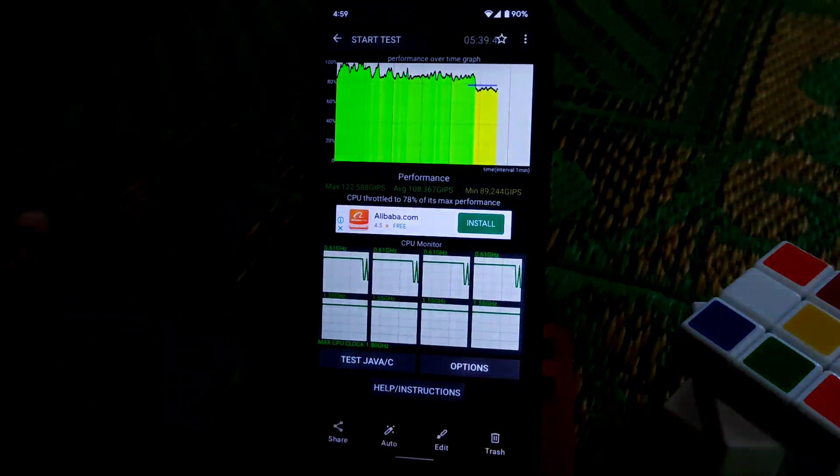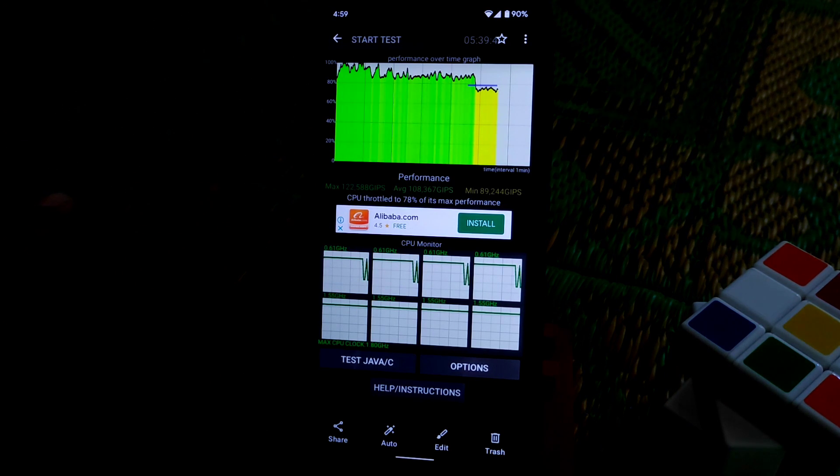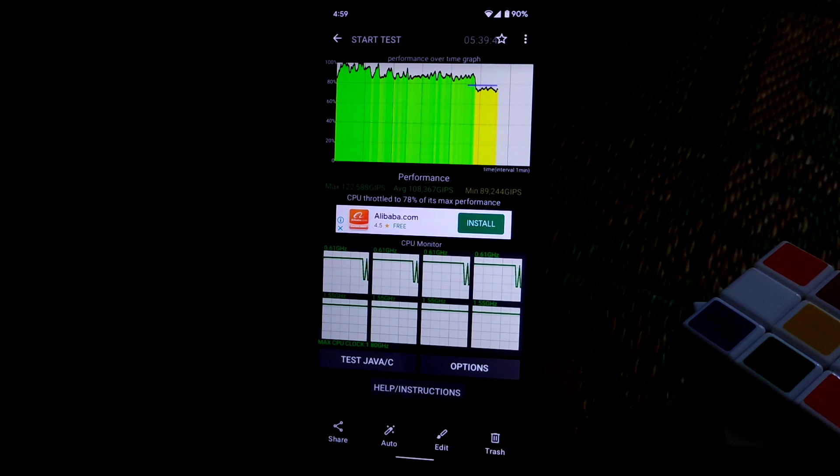On CPU throttling, I ran the test for 5 minutes and 39 seconds, and the CPU throttled to 78%. Regarding gaming — this is not a gaming ROM. You can't play Call of Duty or PUBG Mobile easily because there will be a lot of frame drops and no smooth performance.